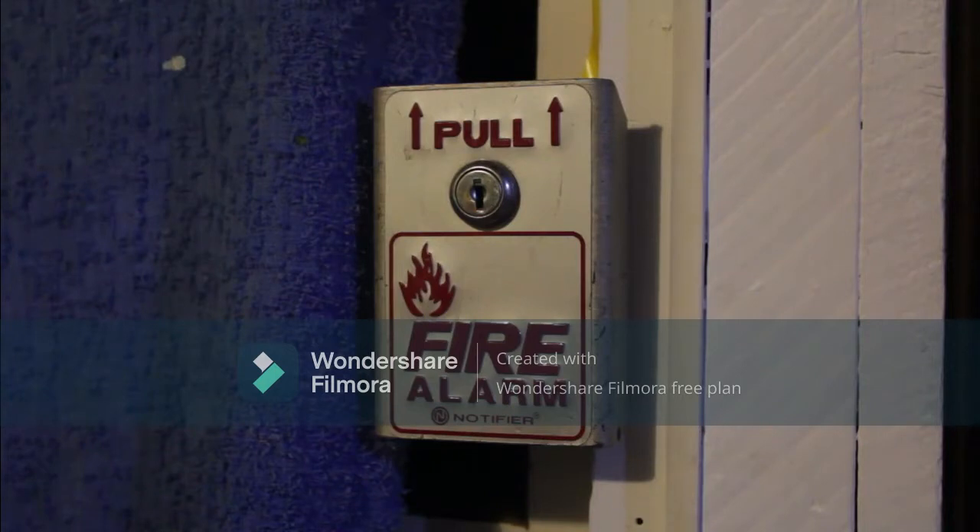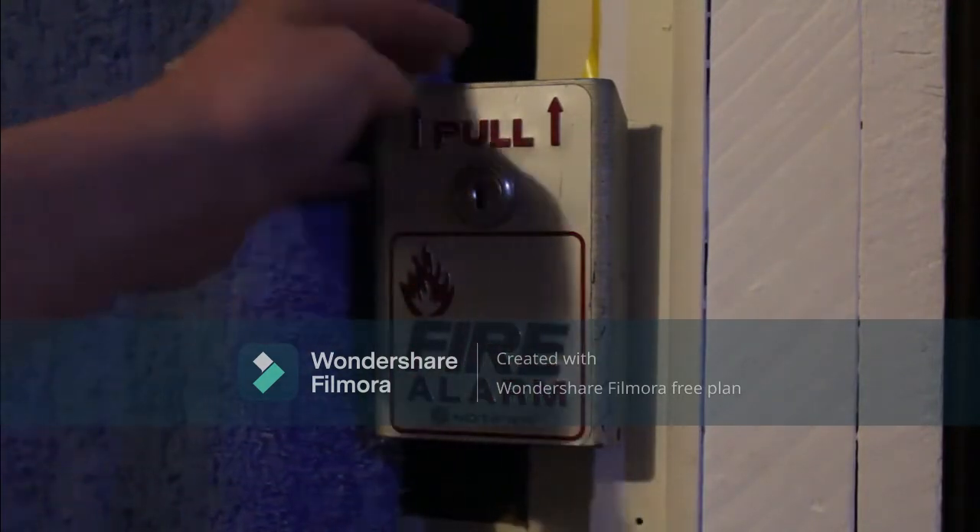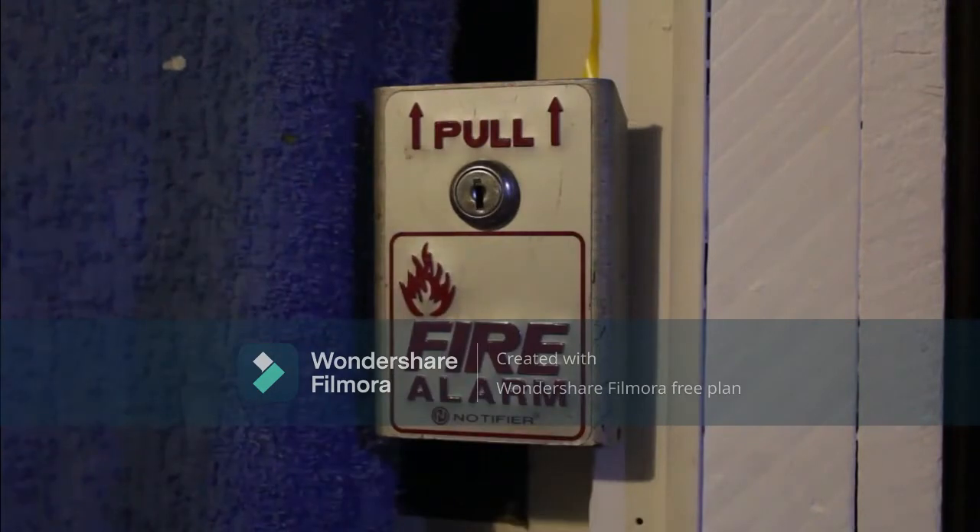However, I have found some issues with these devices, as in America most panels you just short out the connection to set off the alarm, otherwise you send a resistance down the line. However, this one shorts it out as it's a Notifier BNG1-TS.